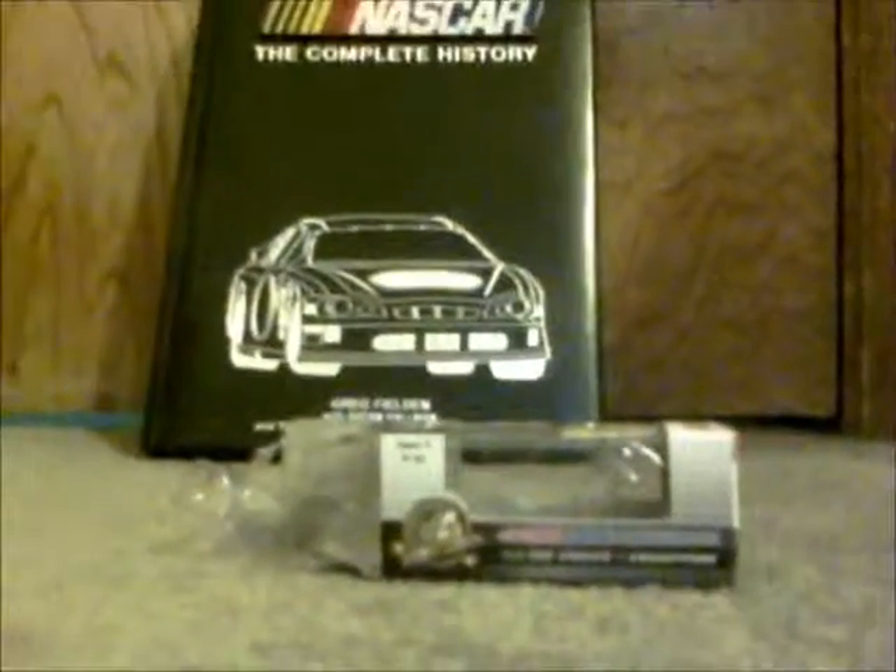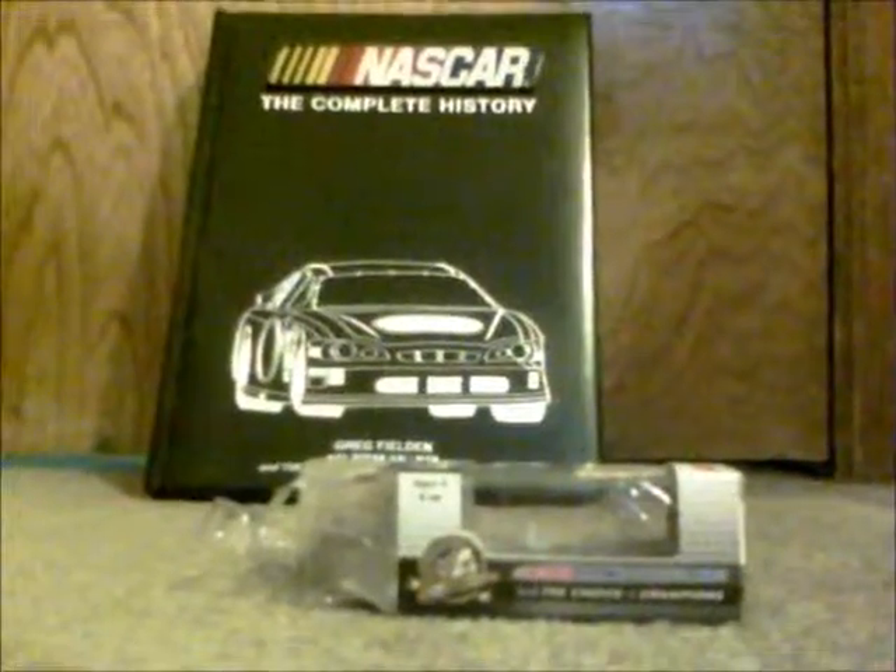Anyway, thank you for watching four videos in a row of NASCAR 2013 Gen 6. See you all later, bye.